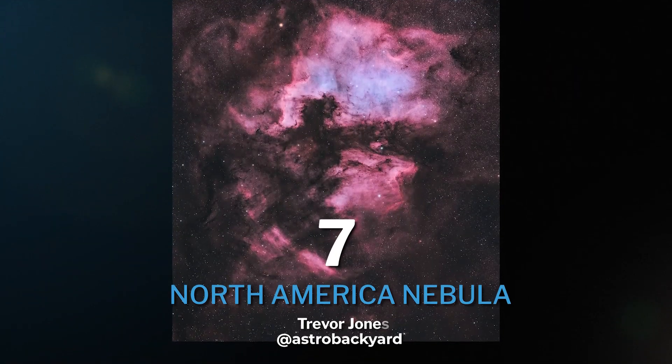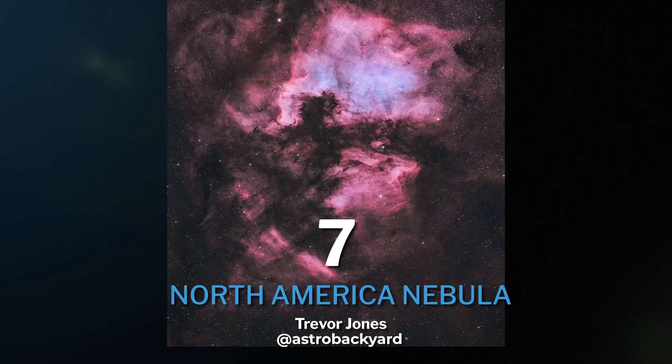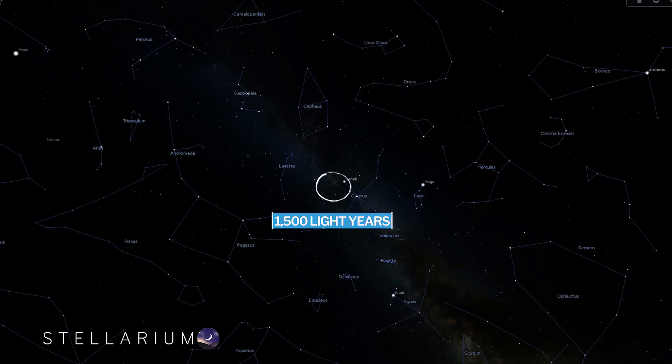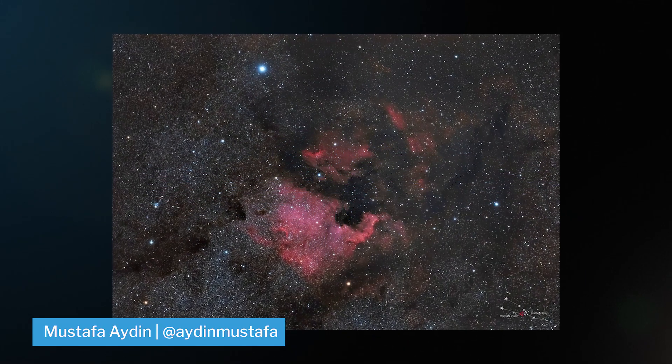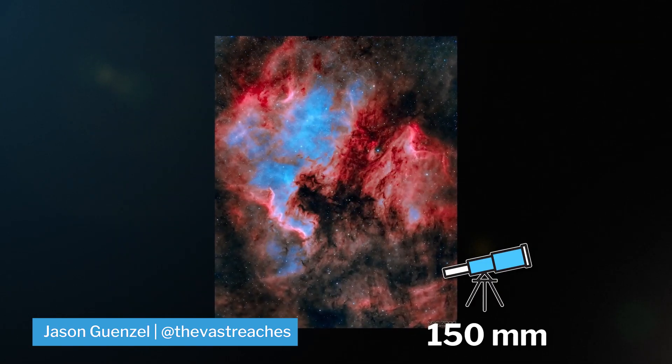At number seven, we have the North American Nebula in the constellation of Cygnus. This emission nebula is an easy hop, skip, and a jump away at 1,500 light years from Earth. There's so much to capture on this one — it's huge. You can capture the whole thing filling the frame at about 150 millimeters. From our perspective, it's about 10 times bigger than the moon.